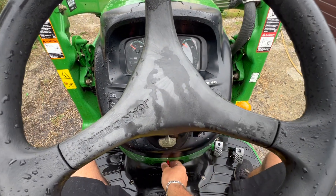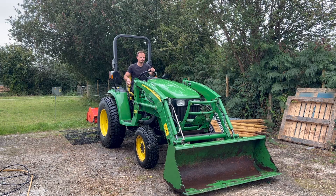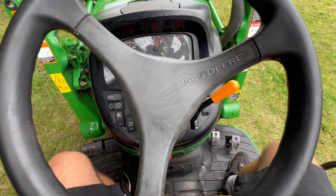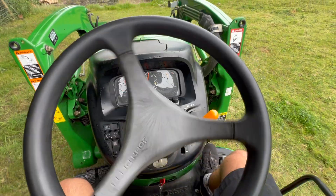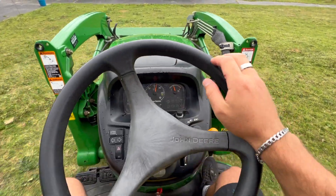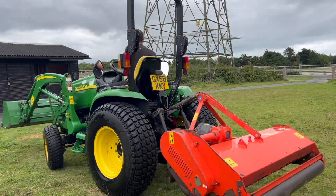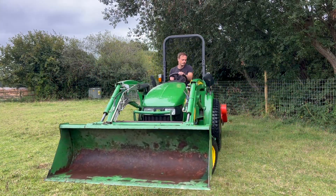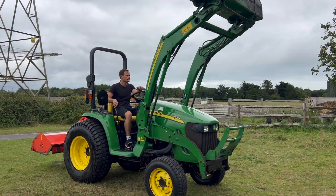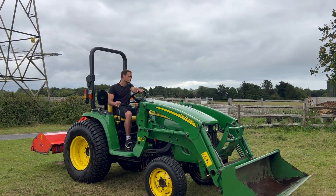Once the tractor was nice and clean, I then took it for a spin to warm up all the fluids and that's going to help them drain out much easier. This was a highlight of my day — my year honestly. I absolutely love driving tractors and I don't get the chance to do it much anymore.